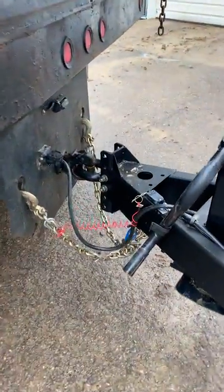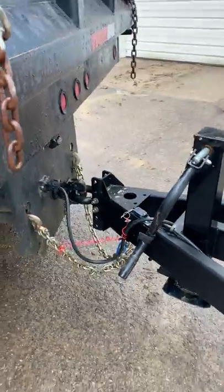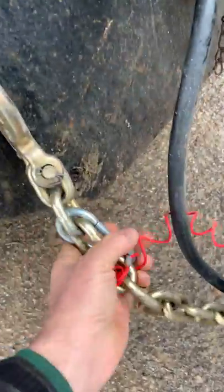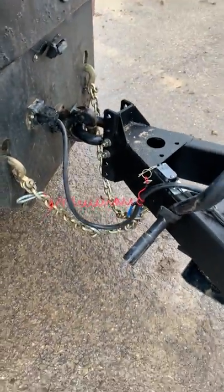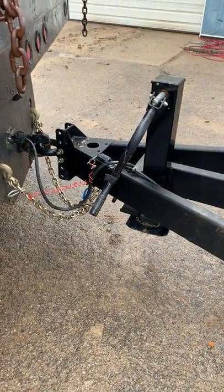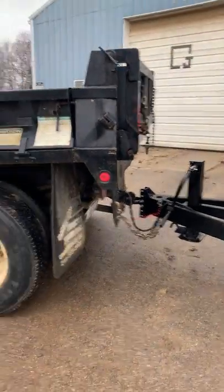We've got a pintle hook on here — all of our trucks have pintle hooks, so that's how all of our trailers are set up as well. Someone hooked this incorrectly — it should be hooked to the truck. This is a heavy-duty jack, the tongue is extended, and that allows you to pull these with the dump truck really easy.